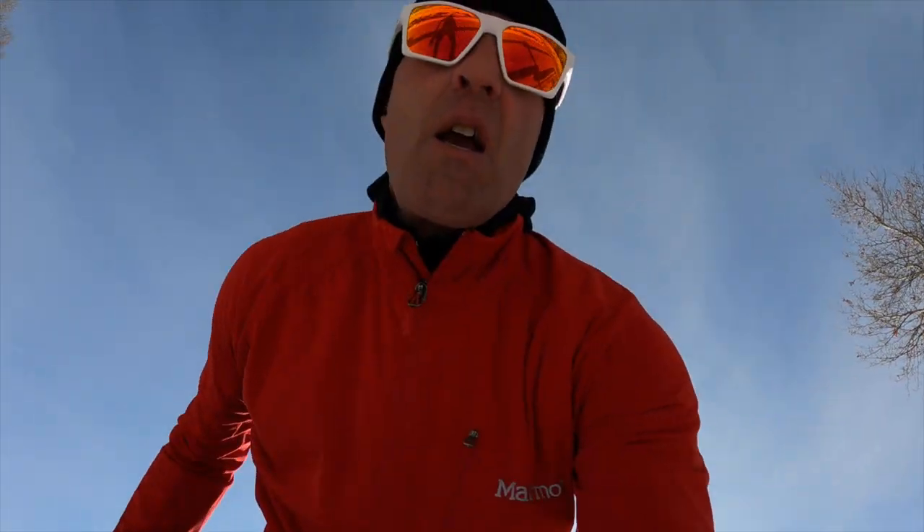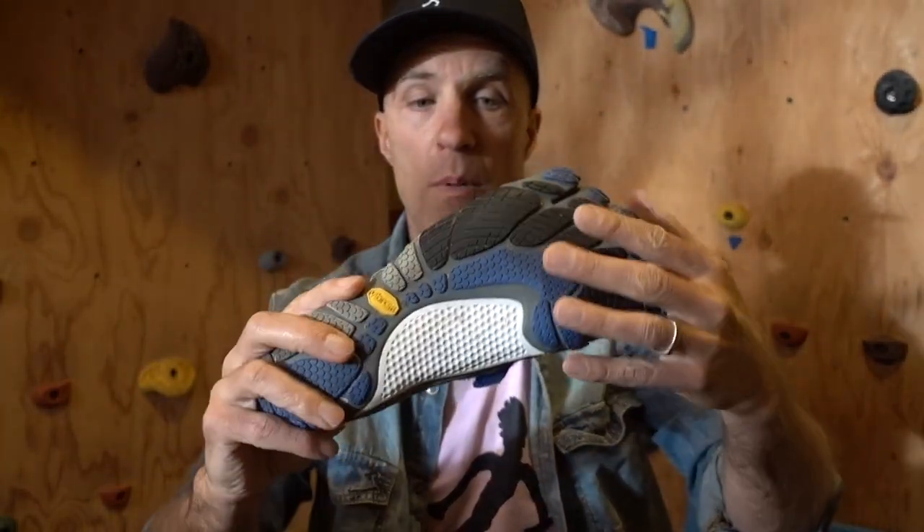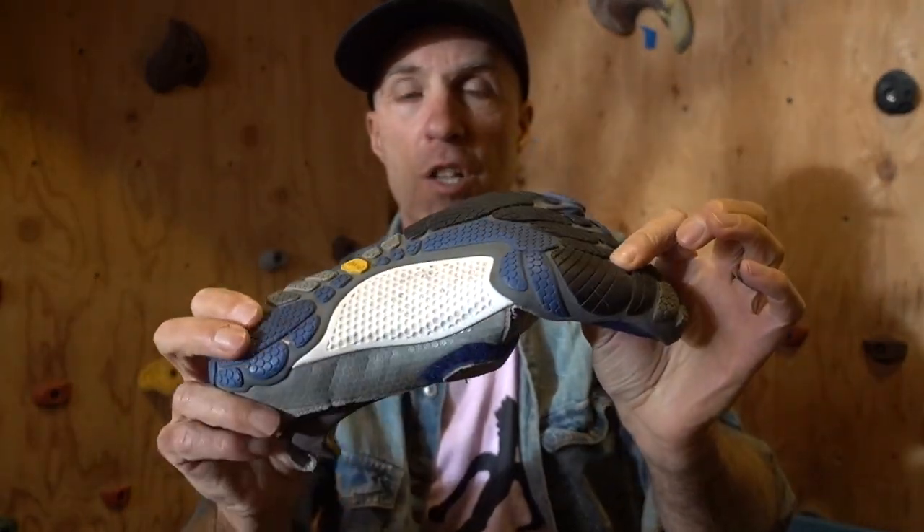Our shoes and our shoe choice dictate how well we use our feet, and we want to use our feet well. This is an old Vibram I use on the raft going down the river, but it's a good example. The most minimal type of shoe — maybe the Vibram Five Fingers or bare feet — very flexible, just a little protection. This is the starting point of what's very natural.